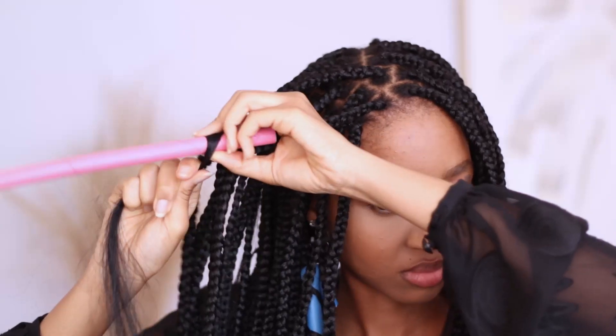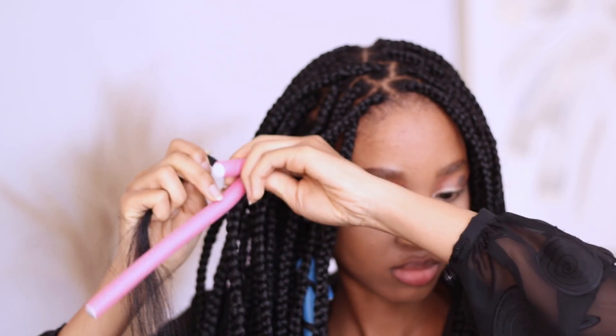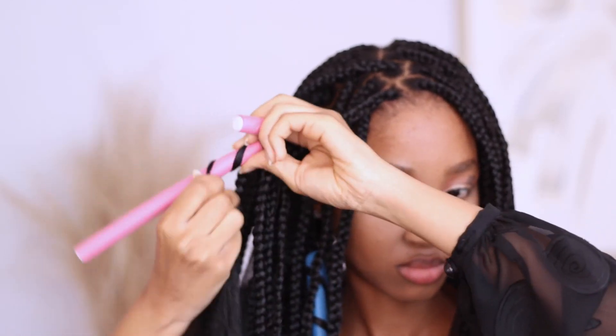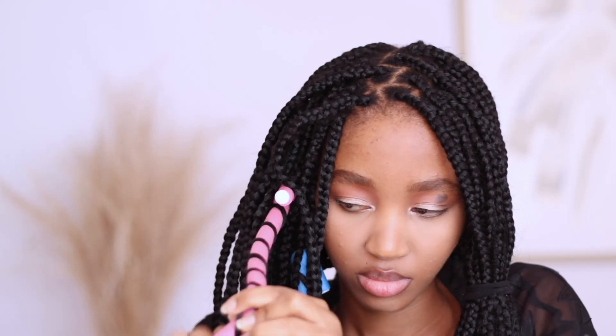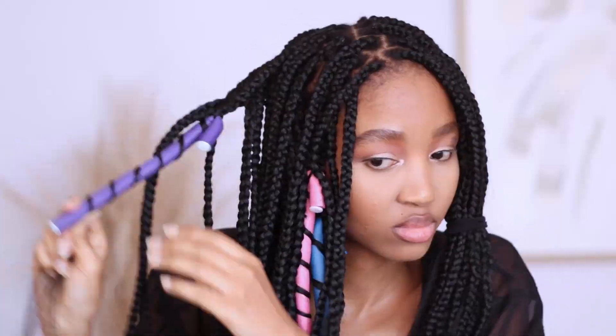I don't know if I mentioned this, but I was leaving out those pieces of hair on every like third or fourth braid. If you want to leave it out on every braid, cool — do you — but this is just what I did. So this is me just putting everything into the flexi rods. The rods weren't big enough for me to put a full bunch, so I had to continue on a second rod as you see me doing here. And then once I'm done with that section, I just put it in a ponytail and then move on to other sections.